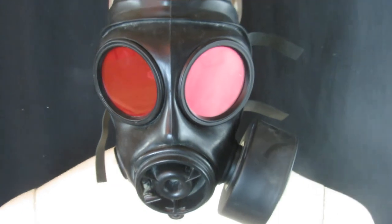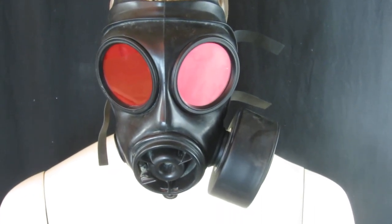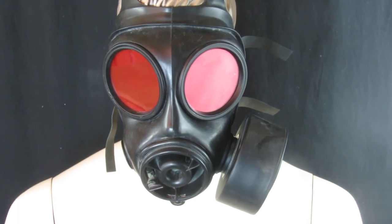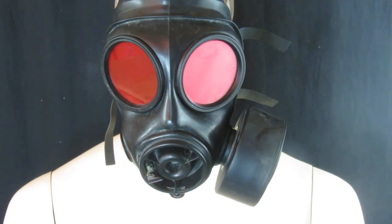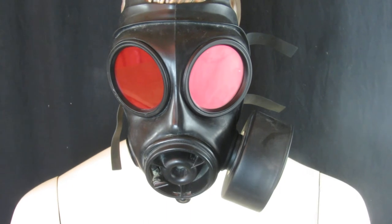Ideal for cosplay — for Resident Evil if you're doing that costume. It's $69.99 or nearest offer. Really hard to find these; we have to make them. You can do it yourself, but it's getting the lenses and the time involved.